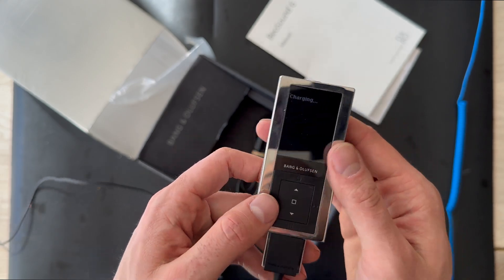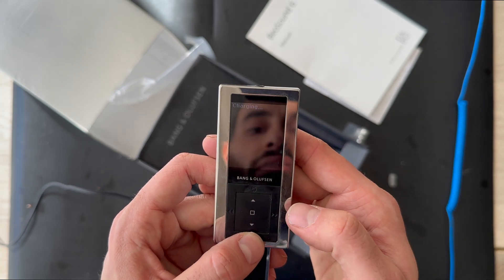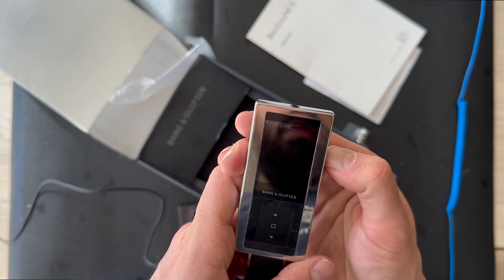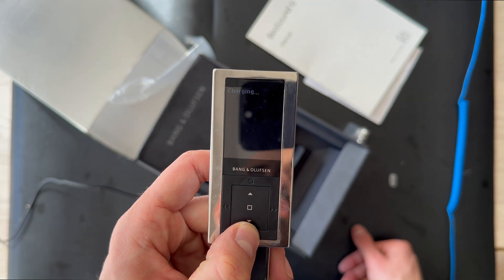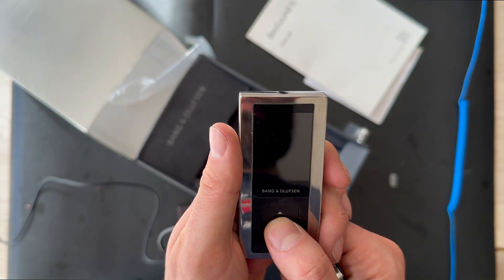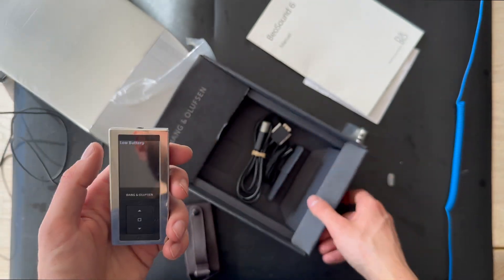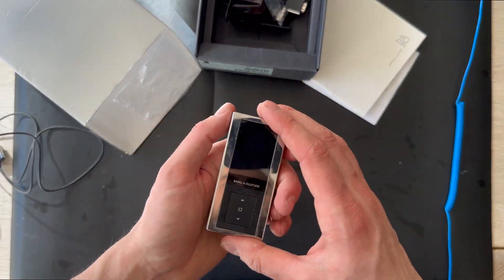It still looks like this, and it's still charging. I'm just interested — let's see if we can boot it up. It's not booting up. I think the battery is completely dead. Still showing charging. Let's try to remove it — low battery. Low battery. We also have these accessories. Let's pack it all down and see what we can remove from this one.